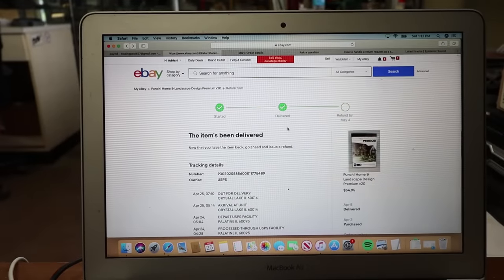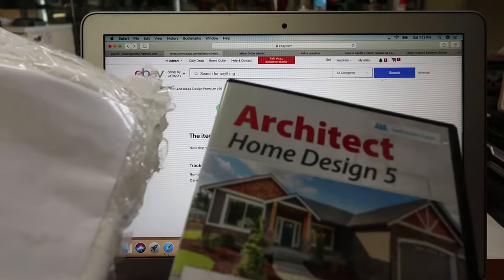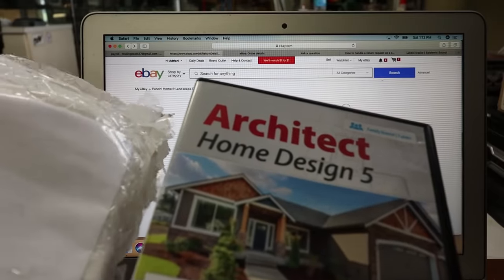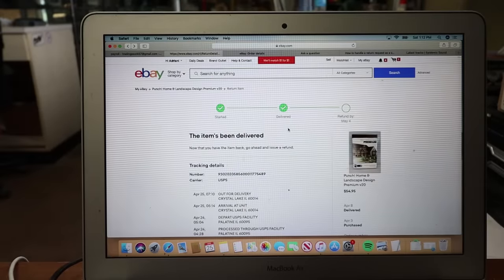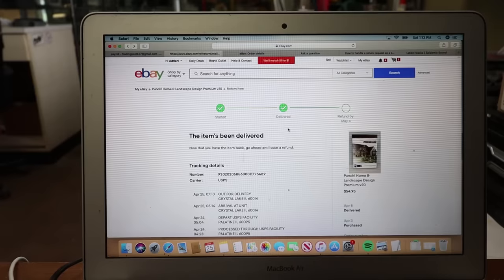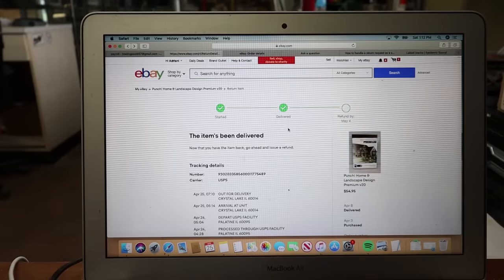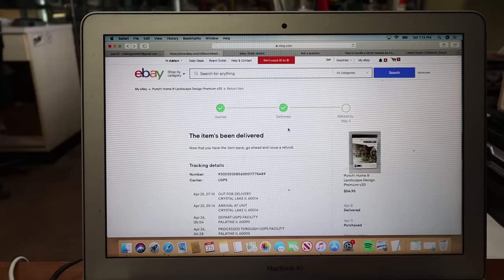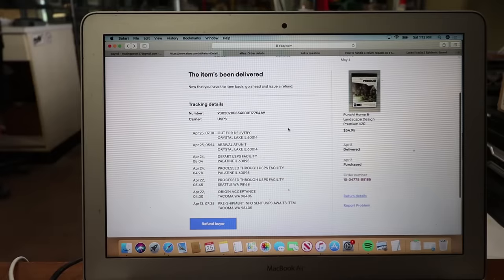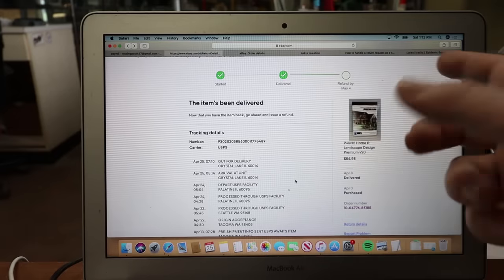I wrote this person an email asking why they returned a different item than what they bought from me. I attached two photos — the envelope they sent it in plus this product — and I told them what's up. That's good enough for customer service to review. Now in the return, it shows the item was delivered to me and I have a 'Refund the Buyer' button — I have to refund by May 4th. But on the right-hand side there's also a 'Report a Problem' option.